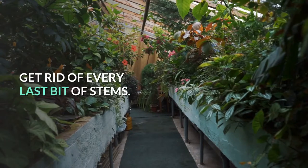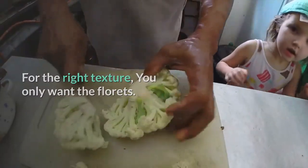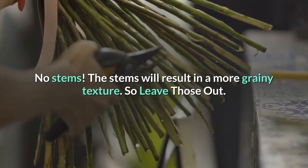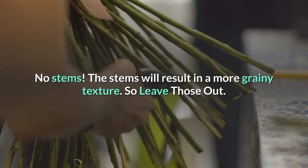Get rid of every last bit of stems. For the right texture, you only want the florets — no stems. The stems will result in a more grainy texture, so leave those out.